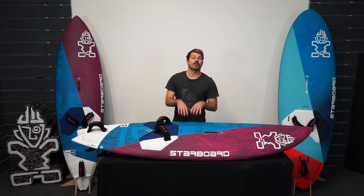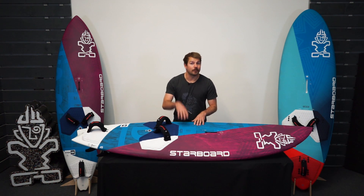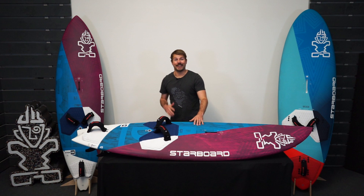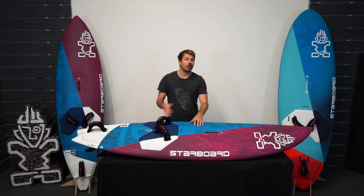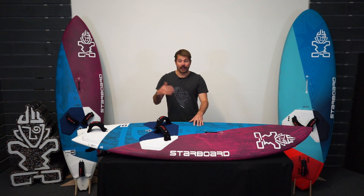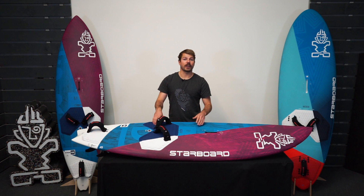The Ultra is a brand new thruster wave board designed for 2023. It looks amazing, especially for the wave sailing conditions that we get here in the UK. It's a super versatile board — it'll work in all kinds of wave conditions, specializing in onshore and cross onshore conditions.